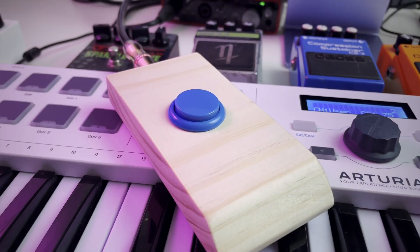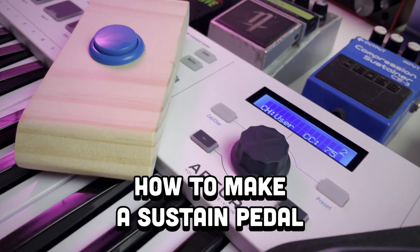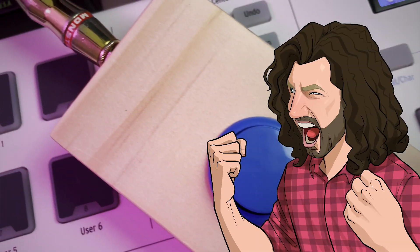Hey folks! The most useful add-on for a MIDI keyboard is a sustain pedal, and in this video, I'm going to show you how to build a custom sustain pedal that's functional, budget-friendly, and fun to make. And it even looks like a race car! Let's get started!